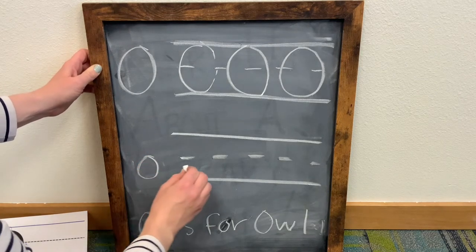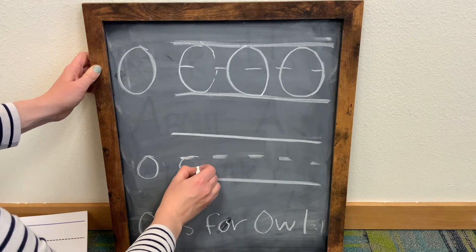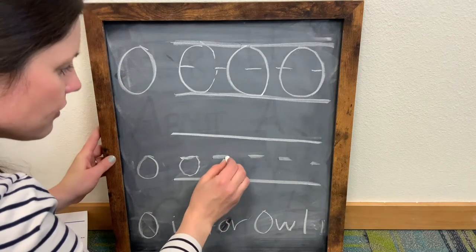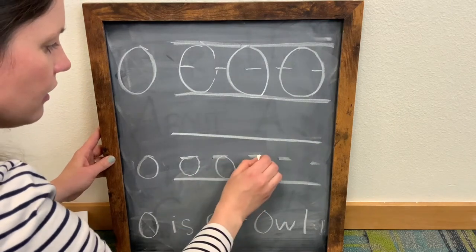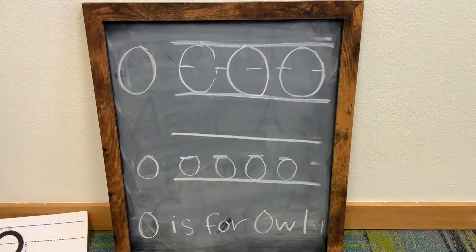For a lowercase letter O, you're going to start right here in the middle at the dotted line, and go all the way down and back up. So it's the same as the uppercase — you're just only going to do it on the bottom half. You're going to start here and go around. And there you have it.